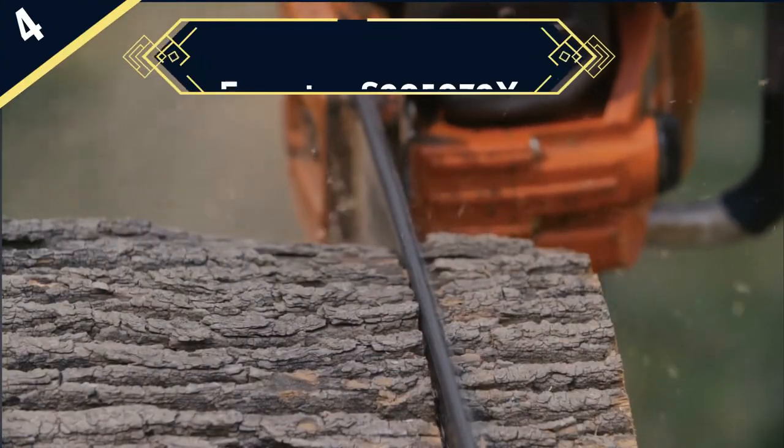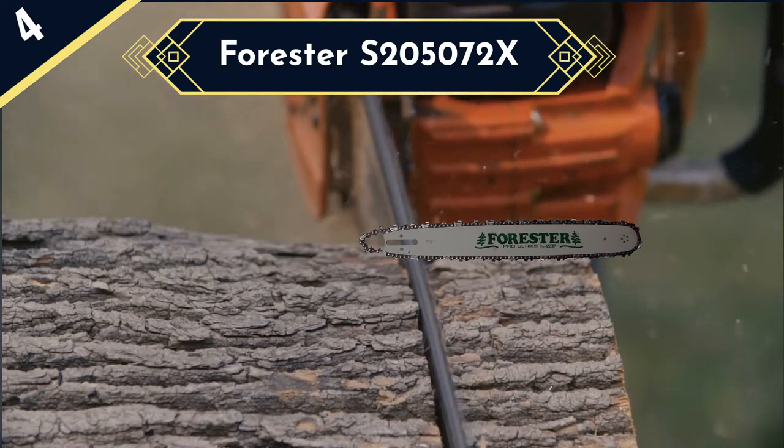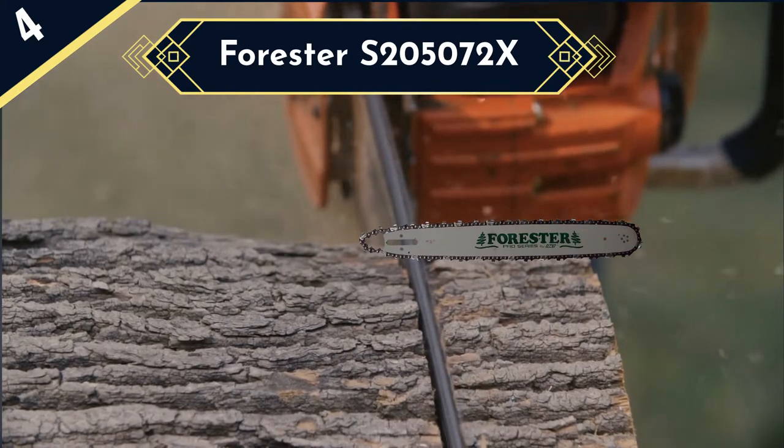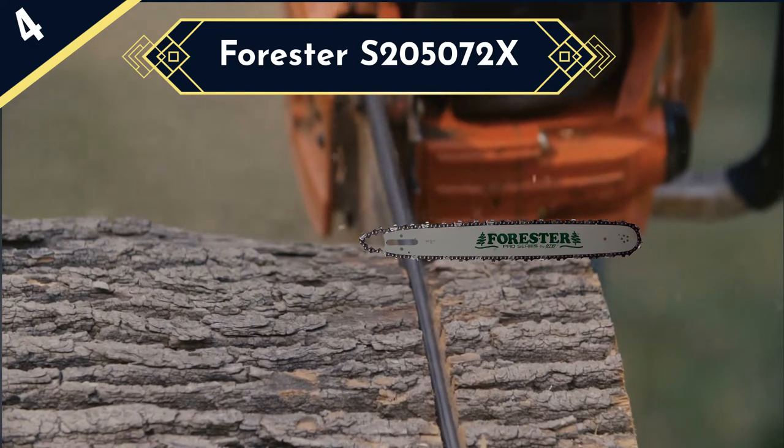Next up is the Forrester S205072X. This is the best chainsaw bar and chain combo on our list — you get a high quality bar and chain with your purchase of this model.